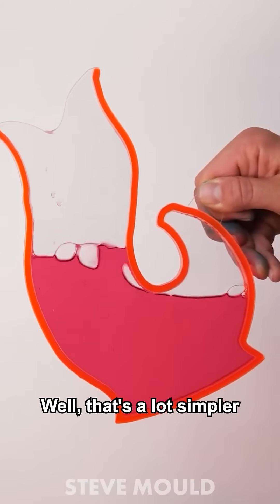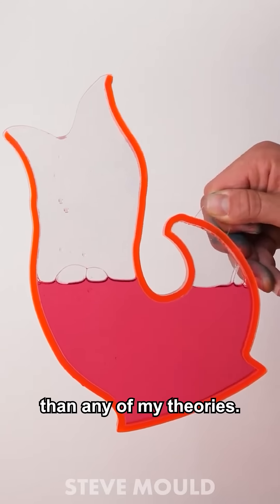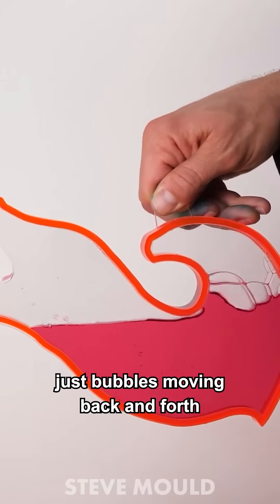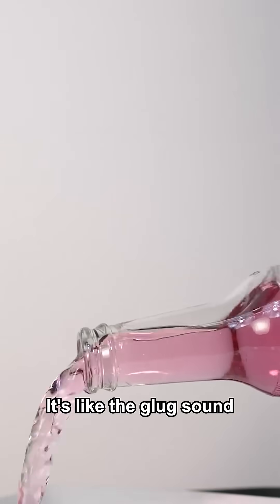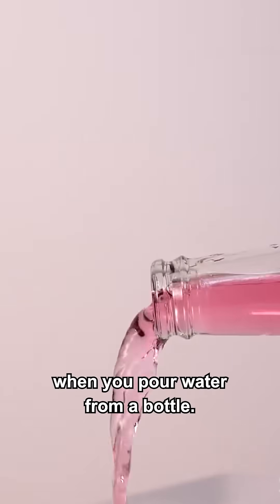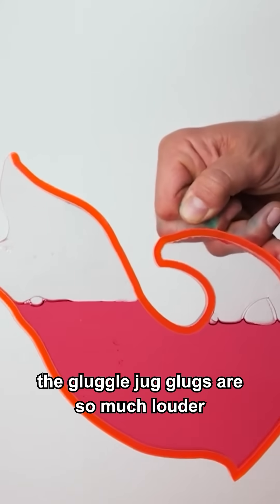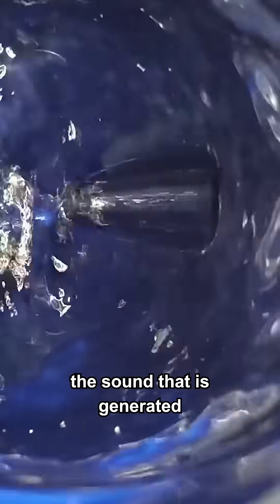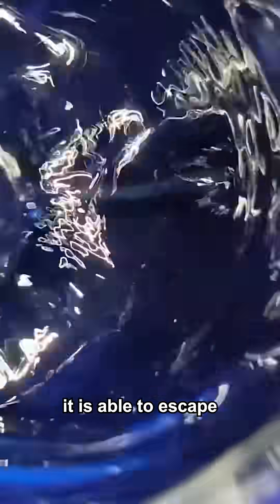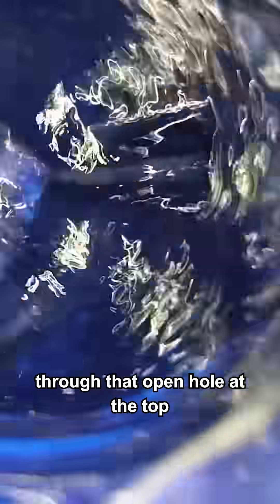Well, that's a lot simpler than any of my theories. It's basically just bubbles moving back and forth between the two chambers — it's like the glug sound you get when you pour water from a bottle. The reason the gluggle jug glugs are so much louder when you bring it up to vertical is the fact that the sound generated is able to escape through that open hole at the top.